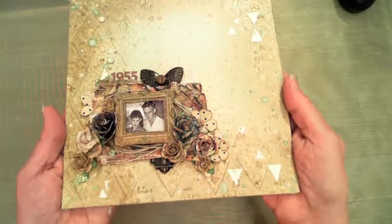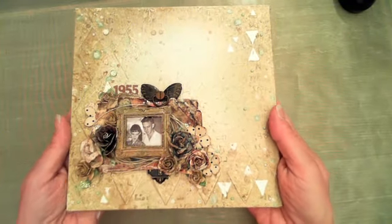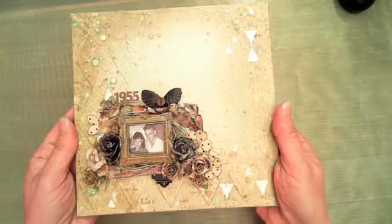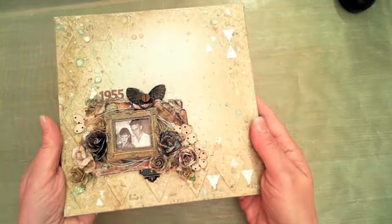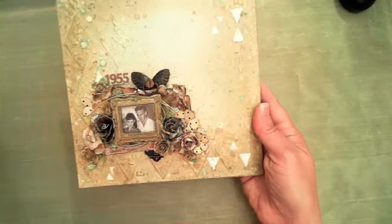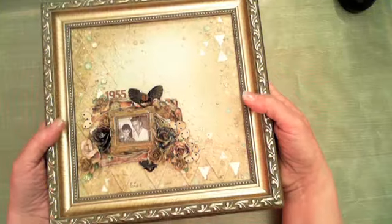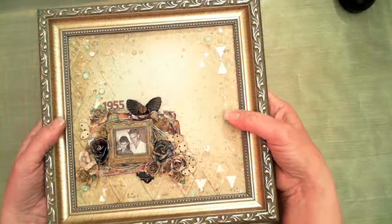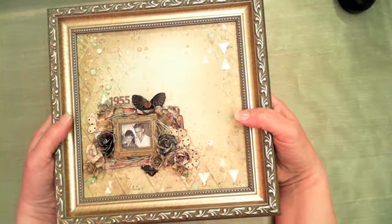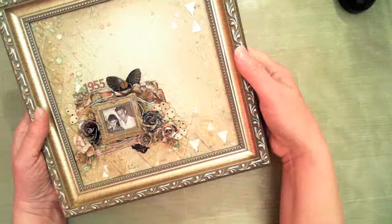This is the canvas we're going to be working on — it's an 8x8 canvas. I've been doing a lot of these lately with Christmas in mind. This one has a few layered techniques in the background. You can frame these or hang them on a wall, put them on an easel, or slide them into a picture frame.